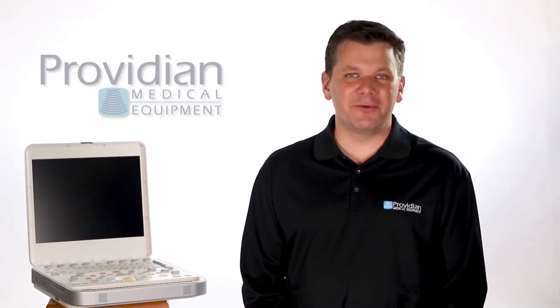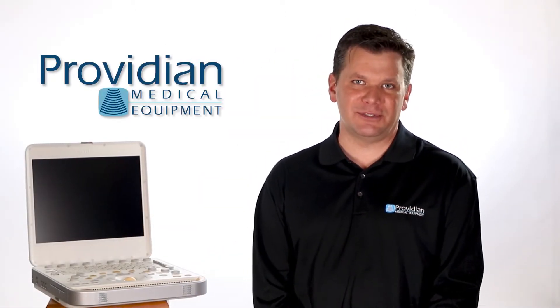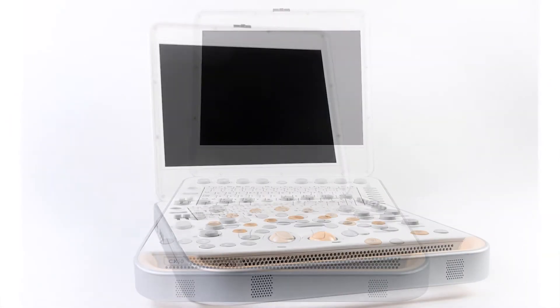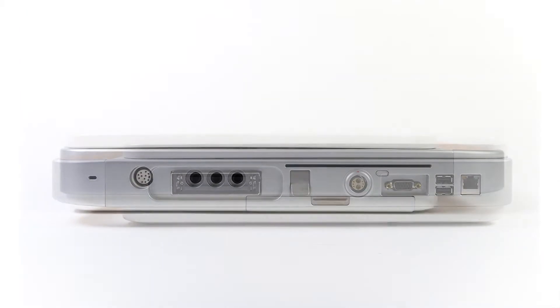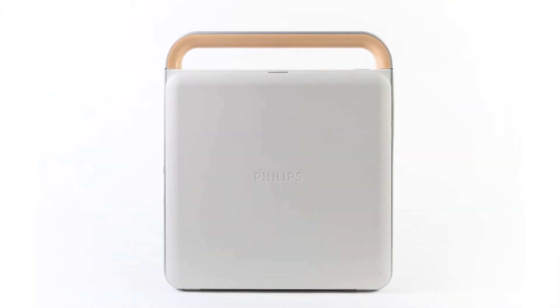Hi, I'm Brian Gill from Providian Medical and this is the Philips CX50 Portable Shared Service Ultrasound Machine. When it was released in 2008, the CX50 established itself as the premium cardiovascular ultrasound machine and it also came at the premium price. And even today that still remains true, except the landscape has changed.